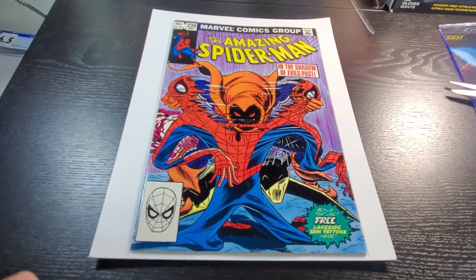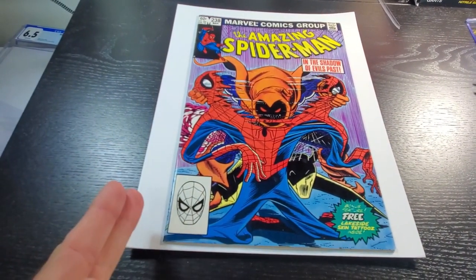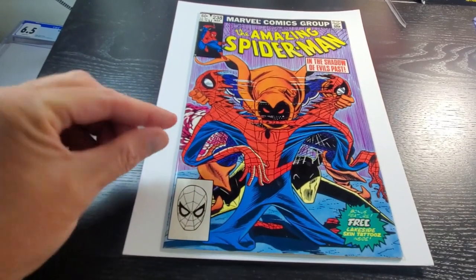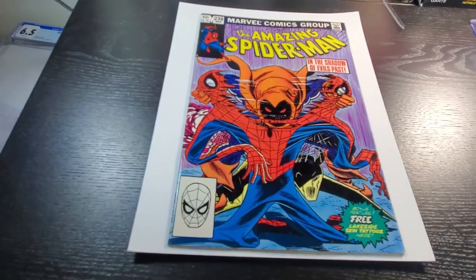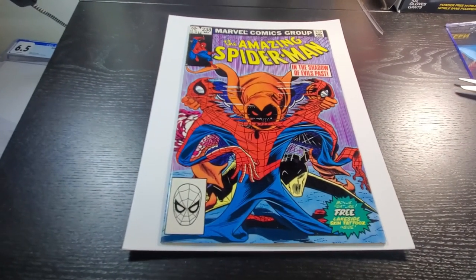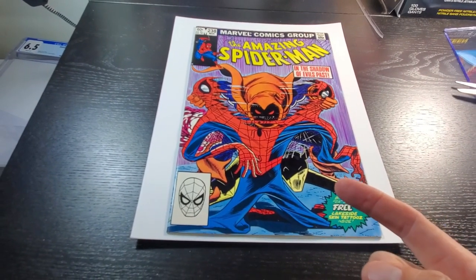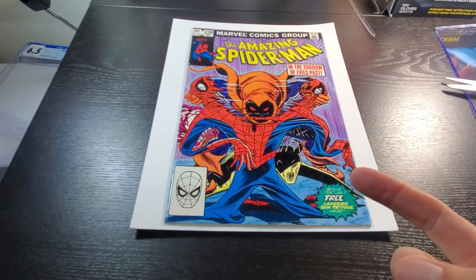Other than that, as long as you go slow, make the cuts, and make sure you're not stressing the book — like if you're cutting here, don't go too far up or you might start tweaking the spine. Just be aware of that. But that is the easiest, fastest way that I've found to get a book out of a CGC case. I hope this video has been helpful. Thanks for watching.